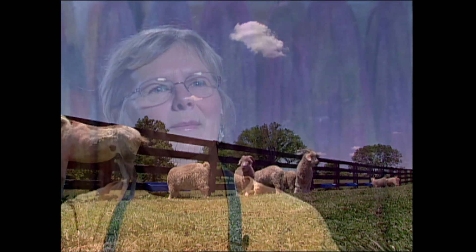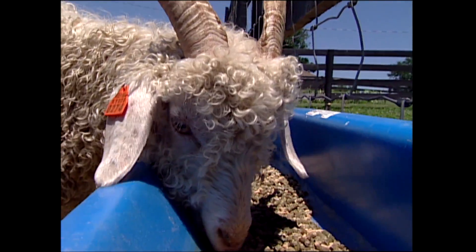I got started about 20 years ago when my dad built me a loom. I wanted to learn to weave, and once I started weaving with it, I realized that the yarns that I wanted I couldn't afford to buy. So I convinced my husband to turn our three-acre lot into a farm, and we started raising two Angora goats.